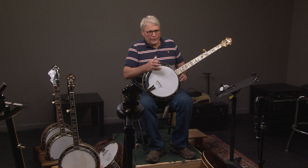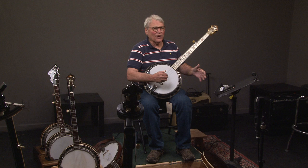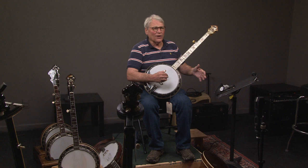The banjo is about three times louder than the guitar, and it's the loudest instrument in a band. So if you buy an instrument like this and don't put a tone ring in it, and it's 10% or 15% softer, it's still going to be louder than anything else.